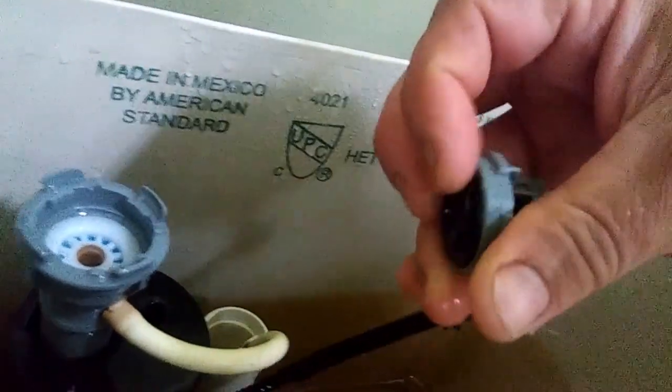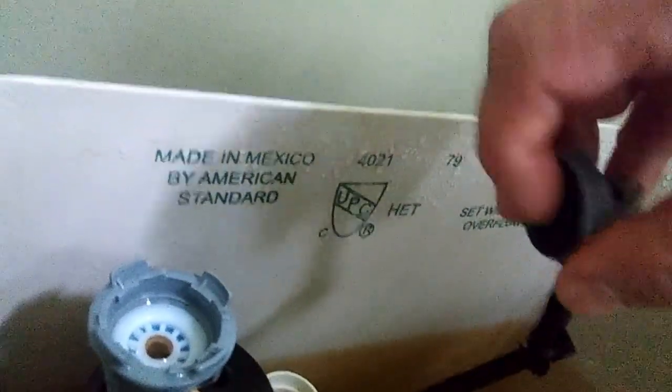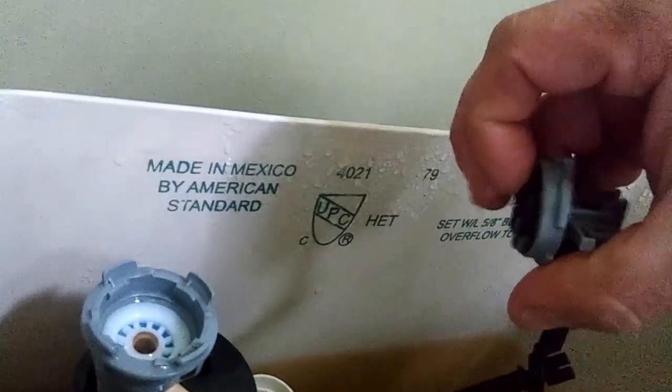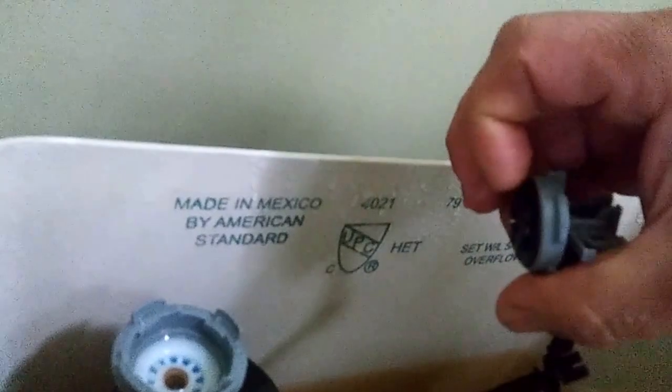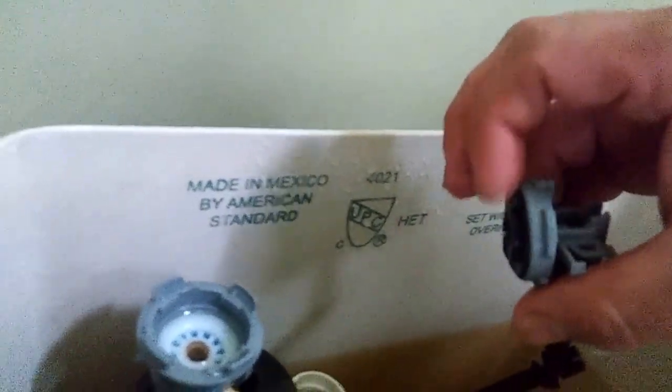This little diaphragm right here should feel pliable — you see a little rubber gasket there. If it seems hard, if it doesn't seem like soft rubber, then you might need a new little diaphragm right there. You can get those at any hardware store. It's for a Fluid Master fill valve.